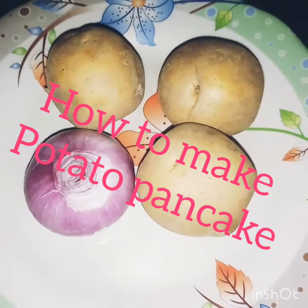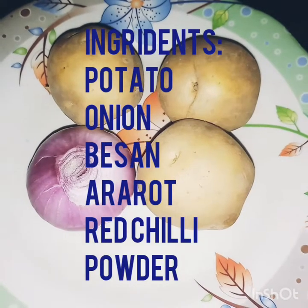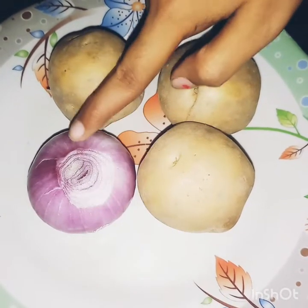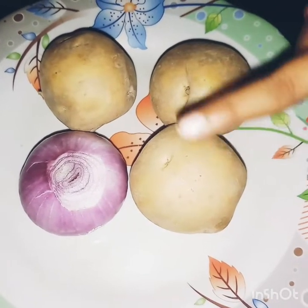We need 3 big size potatoes. We have cleaned the 3 potatoes.